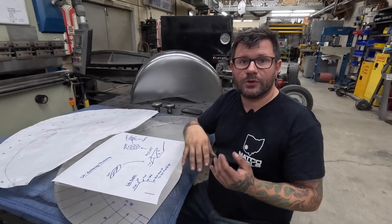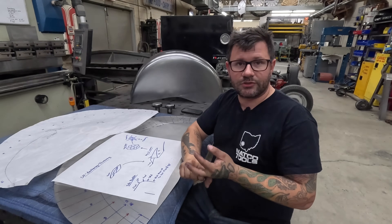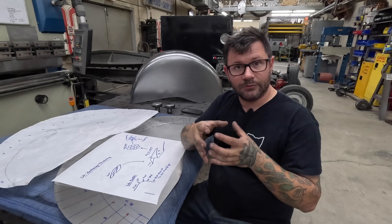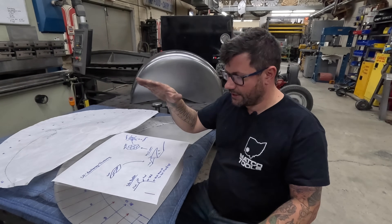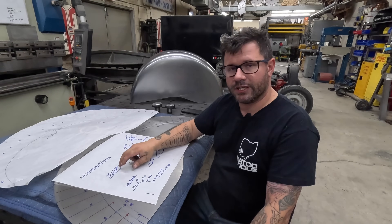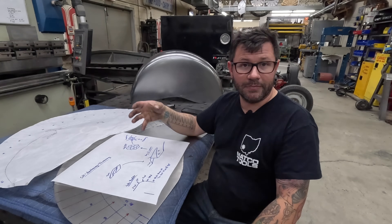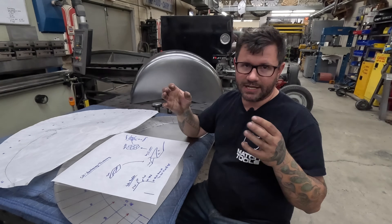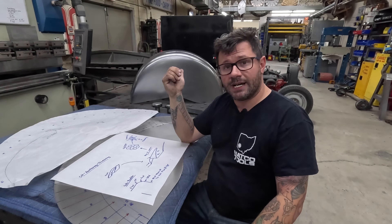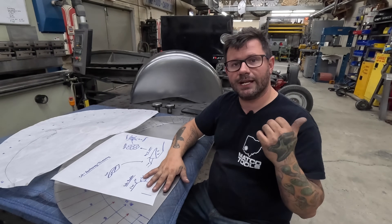When it comes to shaping, we're going to focus on shrinking and stretching only. Shrinking and stretching is essentially thinning, which is stretching, or thickening, which is shrinking. I've got a sheet laid out that talks about shrinking and how we're going to shrink with thumbnail dies on the power hammer - how it works, even down to the grain structure of the metal, to give you a better understanding of how you're thickening and thinning.